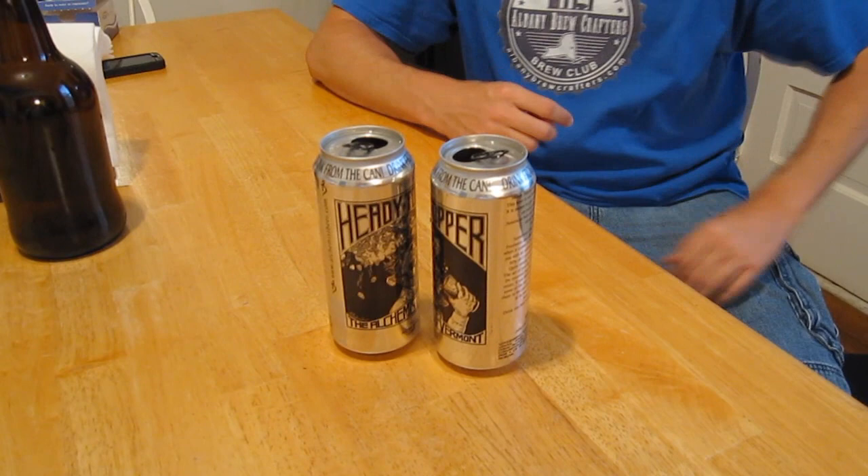We've already made a yeast starter, as you can see over there. We boiled two-thirds cup dry malt extract in about three cups of water for five minutes or so. It's the same process you can use if you want to salvage yeast from a Trappist 750-milliliter type bottle.